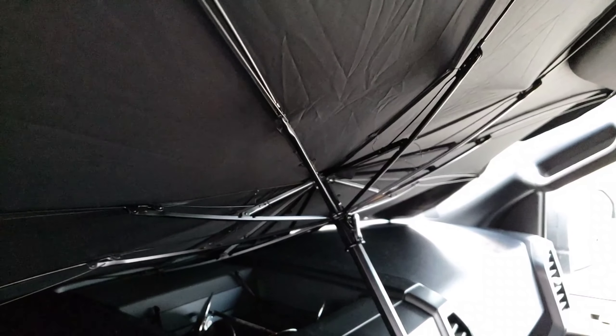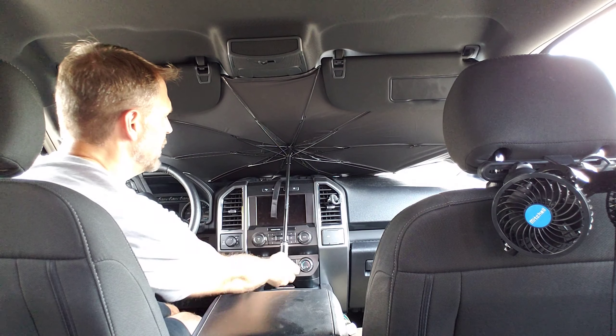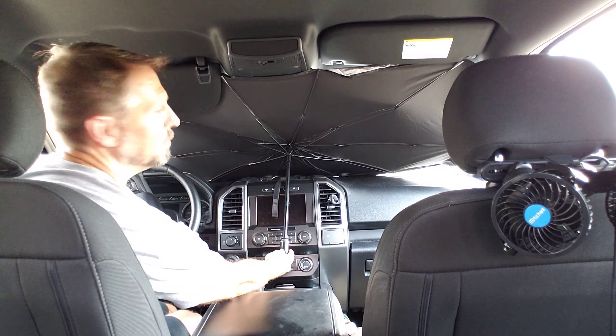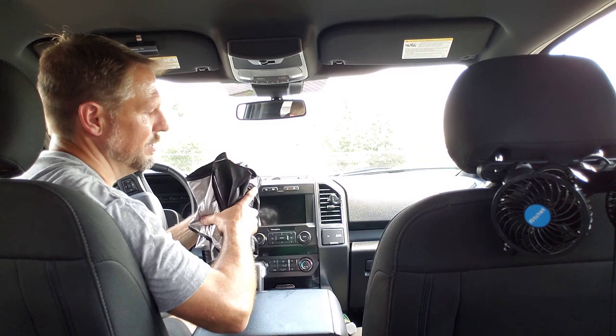It is that simple. There's no unzipping of all that other stuff, and fitting it in there, and then finding some crazy place to store it. It's that simple. You take it down, you flip the visors up, you push the button, and it retracts right back. Piece of cake.